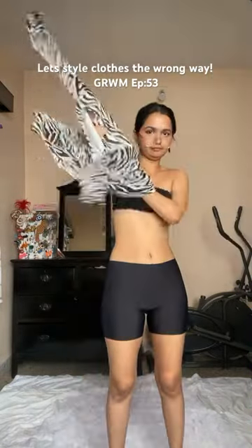Today I'll be styling clothes the wrong way again. I got a second-hand dress which looked really nice, but after wearing it I realized the sleeves are really tight — so what do we do with it?